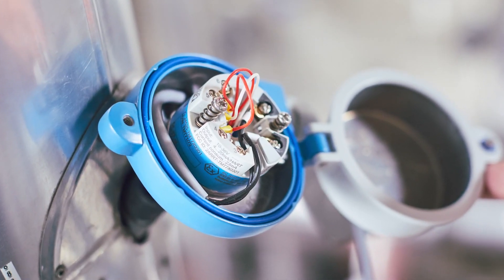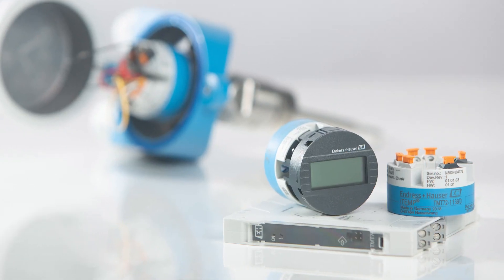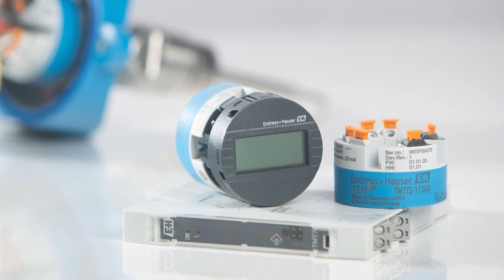In the field housing or built-in in a modular thermometer, like the iTHERM ModuLine T131, both transmitters can furthermore be equipped with an optional plug-in display to visualize measured values and diagnostics directly in the field.